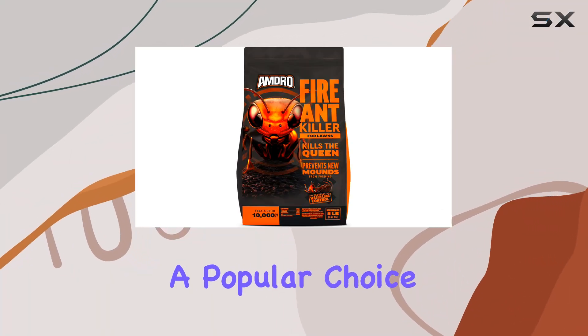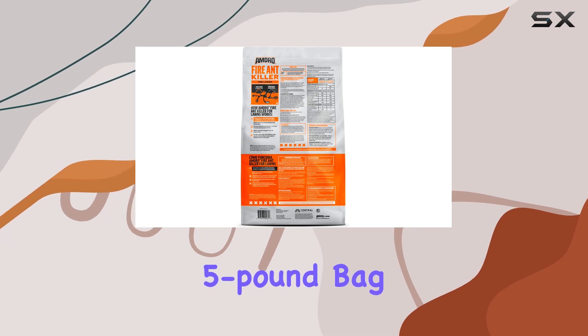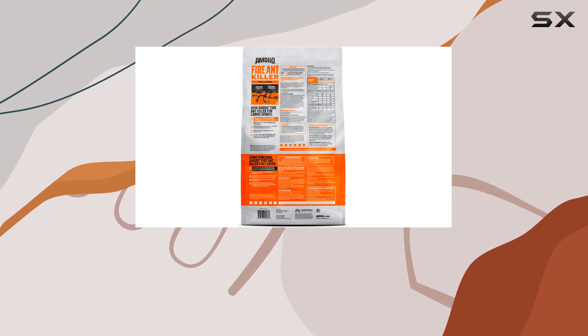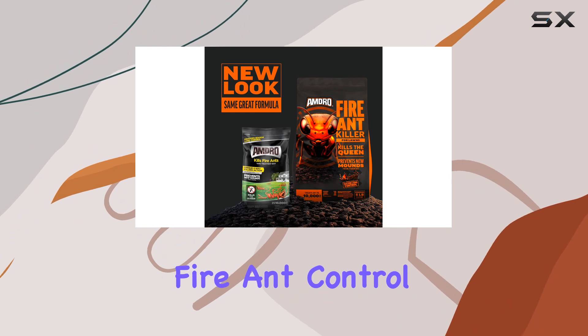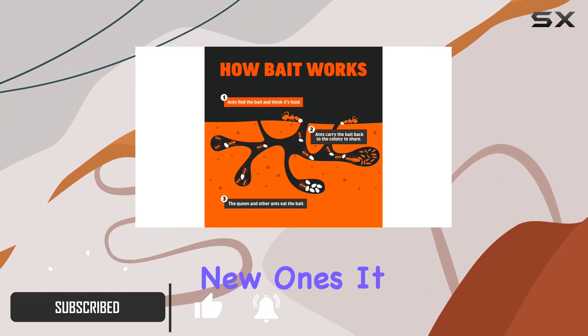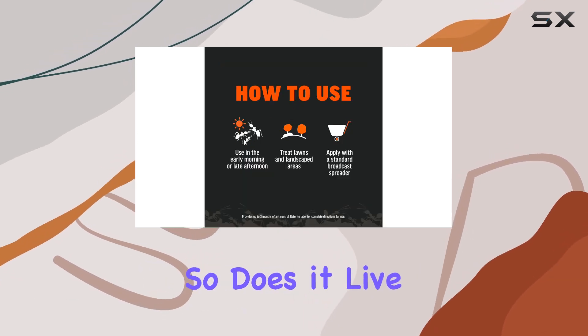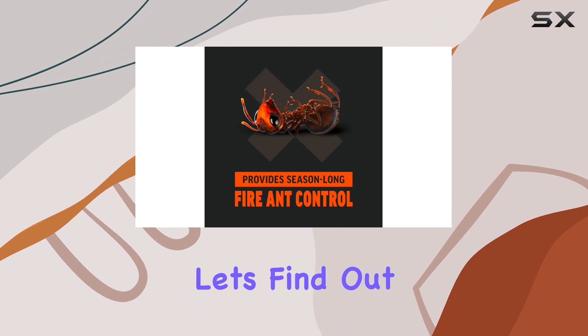Amdra Yard treatment granules are a popular choice for battling fire ants, and today we're putting the 5-pound bag to the test. The manufacturer claims season-long fire ant control, destroying existing mounds and preventing new ones. It also boasts easy application with a standard lawn spreader. So, does it live up to the hype? Let's find out.